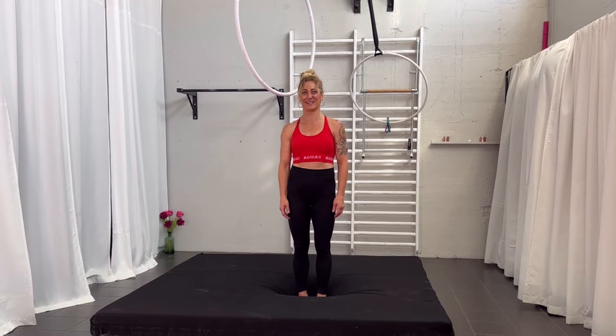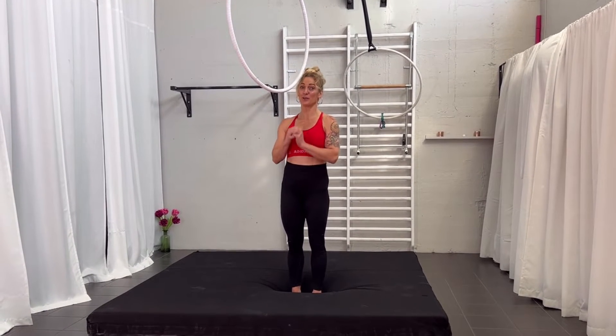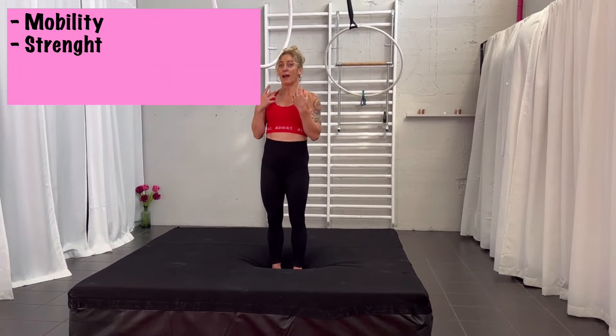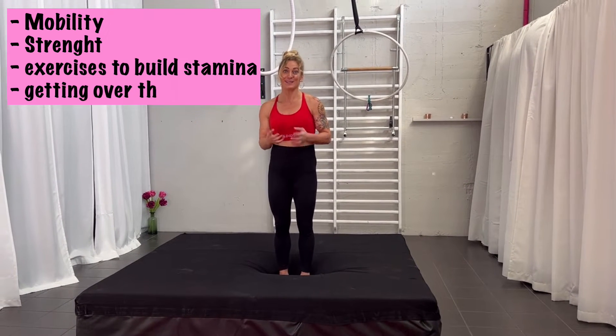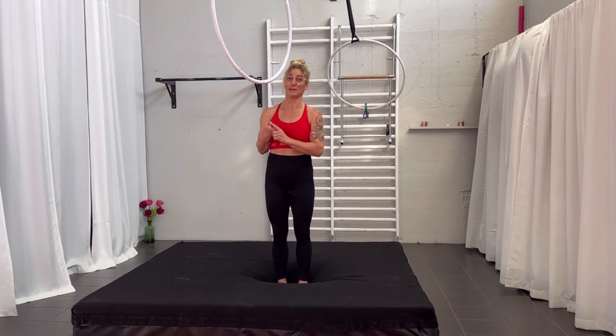Hi and welcome back to my channel! My name is Karin Odumat and today, due to many of your requests, we are going to look at the foot hang. There are lots of things that are part of the foot hang, like having mobility, having strength, exercises to build up your stamina, getting over the pain. There are many small exercises and tips and tricks which I will give you today.